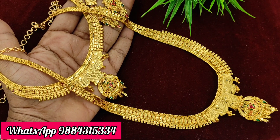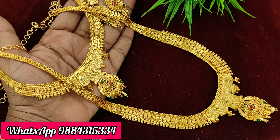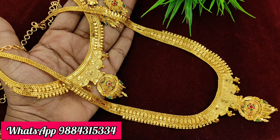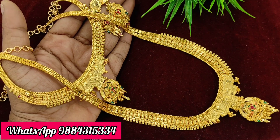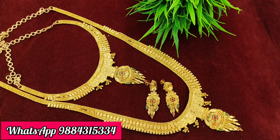You can check it out at any store. You can book it — ready stock available. If you want other collections, you can check it out and book via WhatsApp at 9884315334. Ready stock.